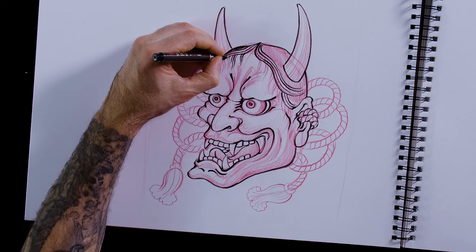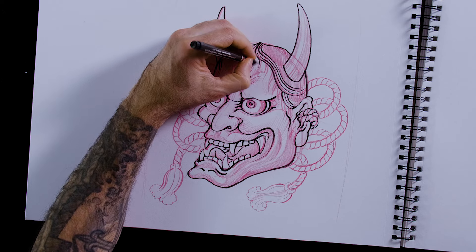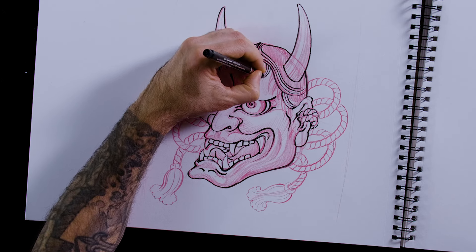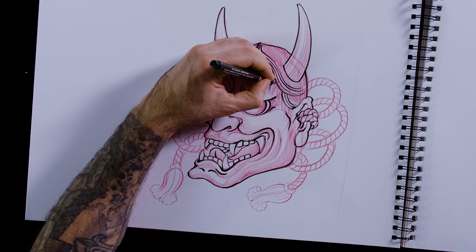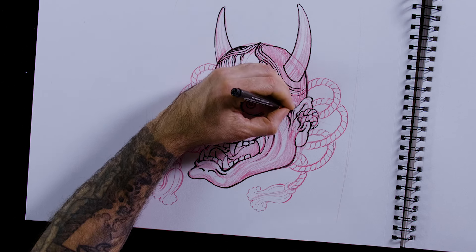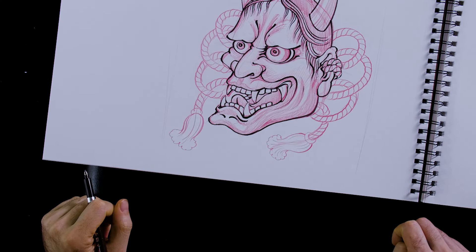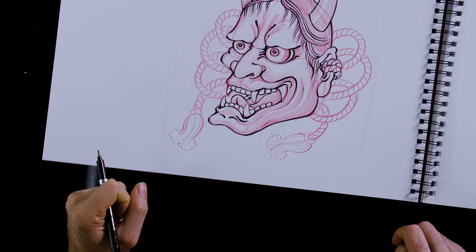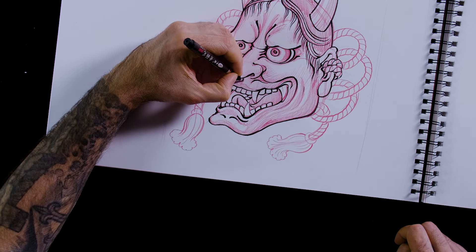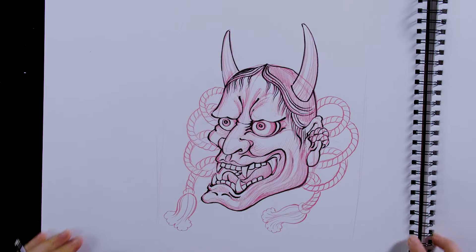Sometimes people do different eyebrows, but I'm not going to give her eyebrows — she got pissed off and shaved them off. I'm not going to ink in the tassels, but you get the idea. There you have it — Hannya!